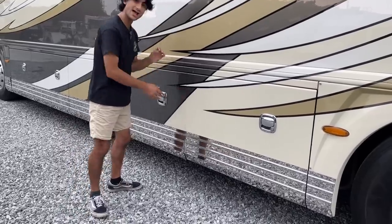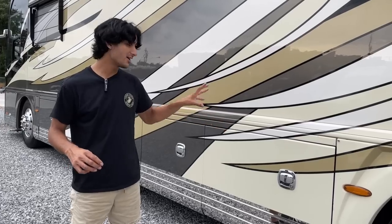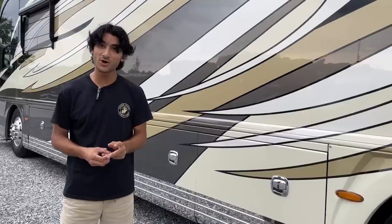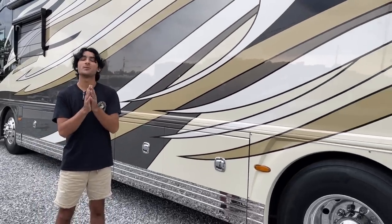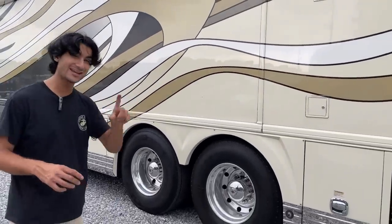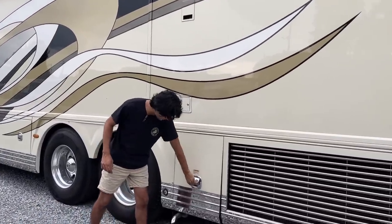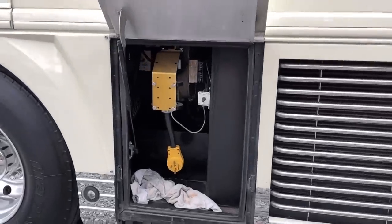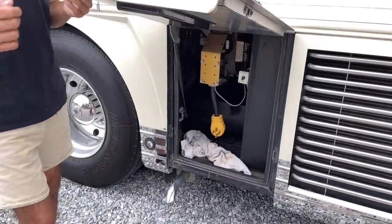There's a whole coach filtration setup here, and this coach has an additional 12-volt backup water pump. It's set up in line with the system, so if your primary pump goes out on the road, all you do is come out here, flick a switch, cut a valve, and you've got water pressure from a second backup water pump — so you'll never be stranded without water pressure. A really smart design and a nice upgrade.